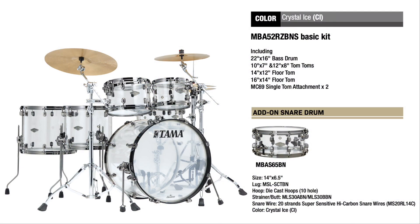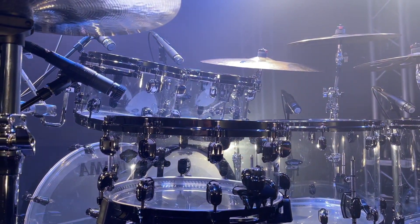This limited edition kit comes as a five-piece shell pack, including two MC69 single tom attachments, with a 14 by 6.5-inch snare drum available separately. Let's see how they sound.